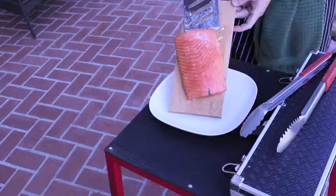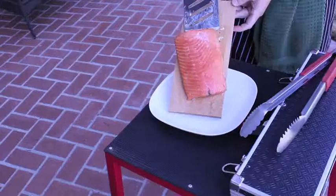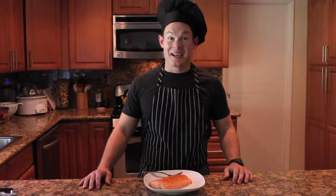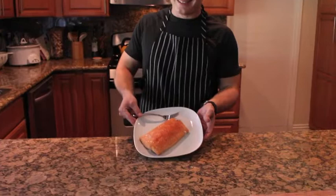I have worked up quite a sweat since I've been out here, so let's go ahead and enjoy this on the inside. It's time to try it out — looks good, doesn't it? I'm going to go ahead and let it cool down just a little bit. You don't want to burn your mouth — it should come right off the skin and in the mouth.